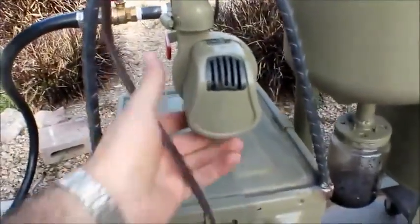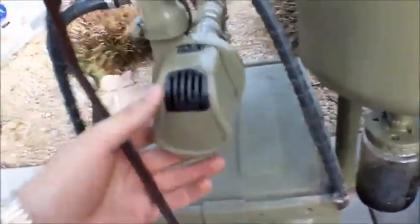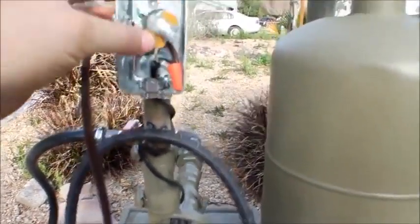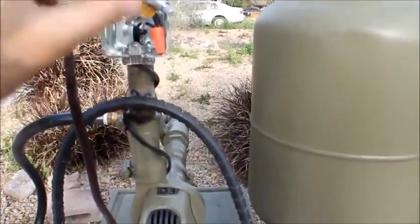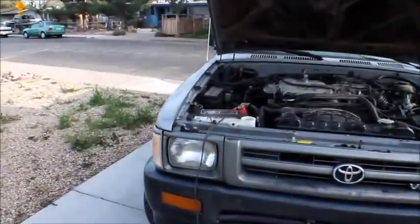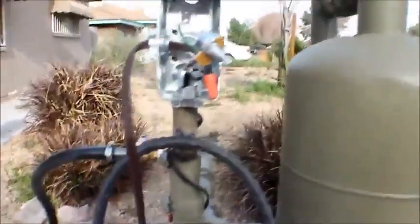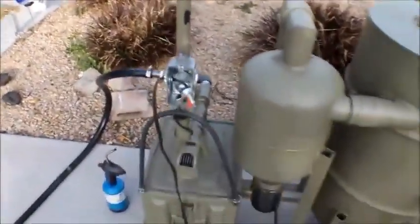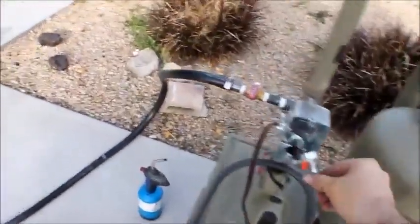The smoke is then drawn up through the outlet pipe to this — essentially a 12-volt camping air mattress pump. Right now it's wired to a potentiometer or rheostat from Radio Shack, though I've ordered a bigger one since this one can't handle the wattage and gets hot fast. It's connected to a 12-volt battery in my car. I can adjust the fan speed based on what the system needs — when you first start it up, you only need a little airflow and then slowly increase it.